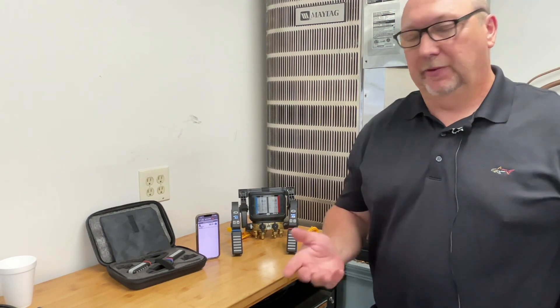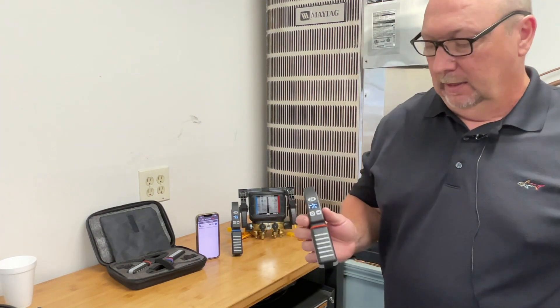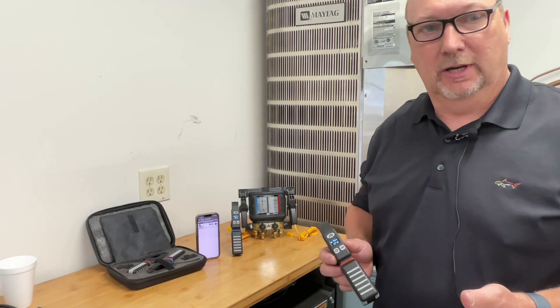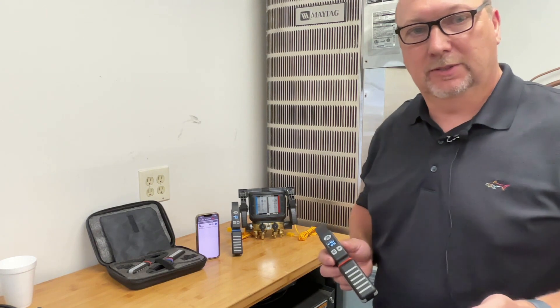Hello, it's Dave Madden from JB Industries, and JB is very proud to introduce its latest wireless product. This is a wireless temperature clamp. Some great features of this clamp include a thermistor-based sensor, so it's more accurate than a standard thermocouple, which is critical to get more accurate superheat and subcooling measurements.